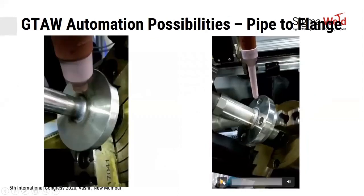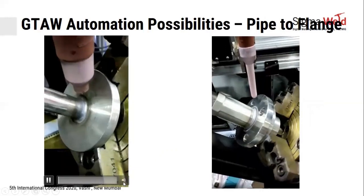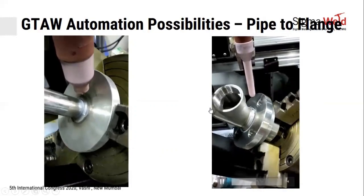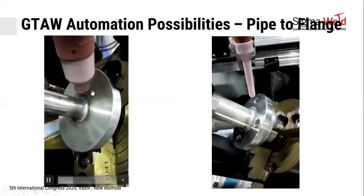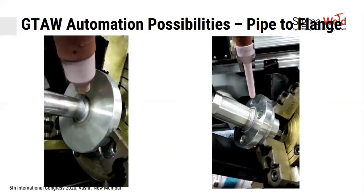For difficult welding positions, a different nozzle type is used for very narrow gaps, while a normal nozzle handles wider gaps. Cold wire feeding and AVC are active in both configurations, ensuring quality weld results regardless of gap geometry.